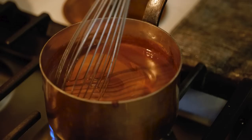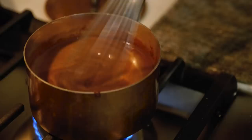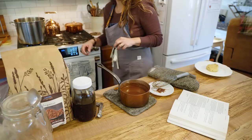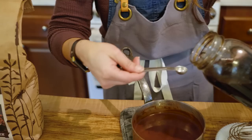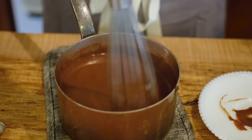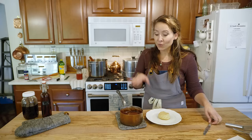Keep incorporating it and you'll feel with the whisk that it begins to thicken up. It's probably hard to see but you can definitely feel it at the bottom of the pot getting thicker. As soon as you start to see just a couple of bubbles — don't let it come to a full boil, just hit the simmer point — then remove it from heat. Now we're going to add our vanilla, which is just half a teaspoon, and grab that in.